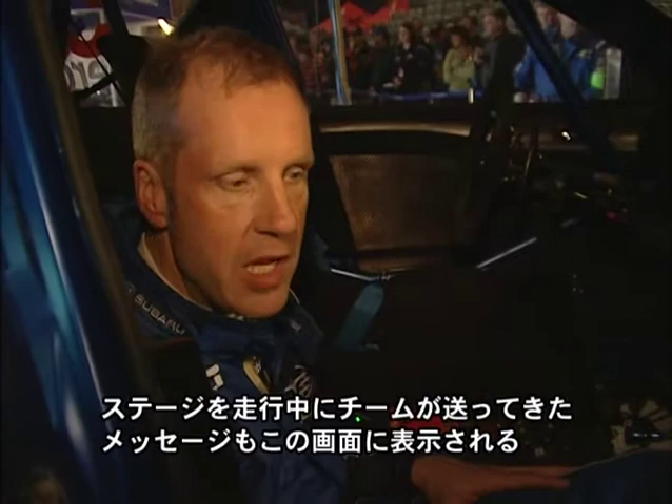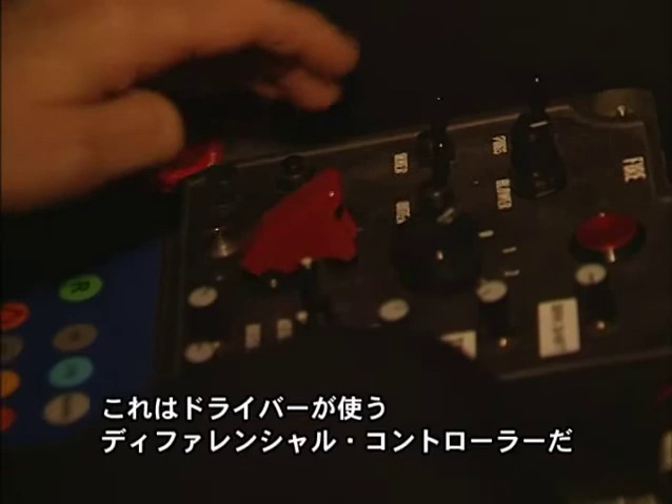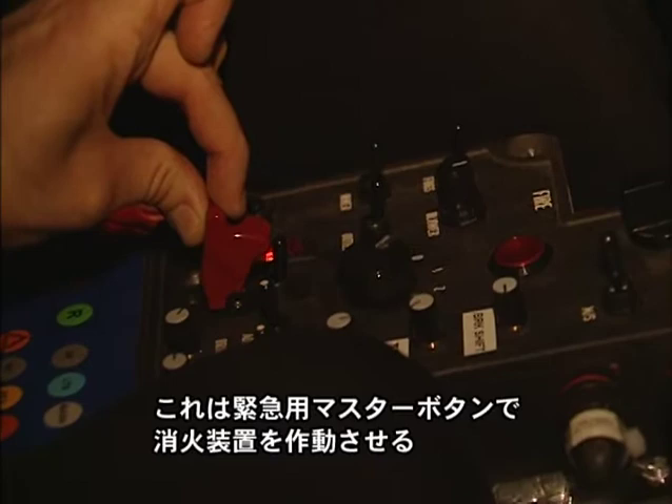There's a lot of safety equipment in here — fire extinguishers. We have a radio for connection to the team. Here we have the main control box for the car: the ignition switch, the starter button, and these are the differential controllers for the driver. Lights, and this is the reset button for my computer. And here we have the master emergency button for the fire extinguishers system, which activates the fire extinguishers system.